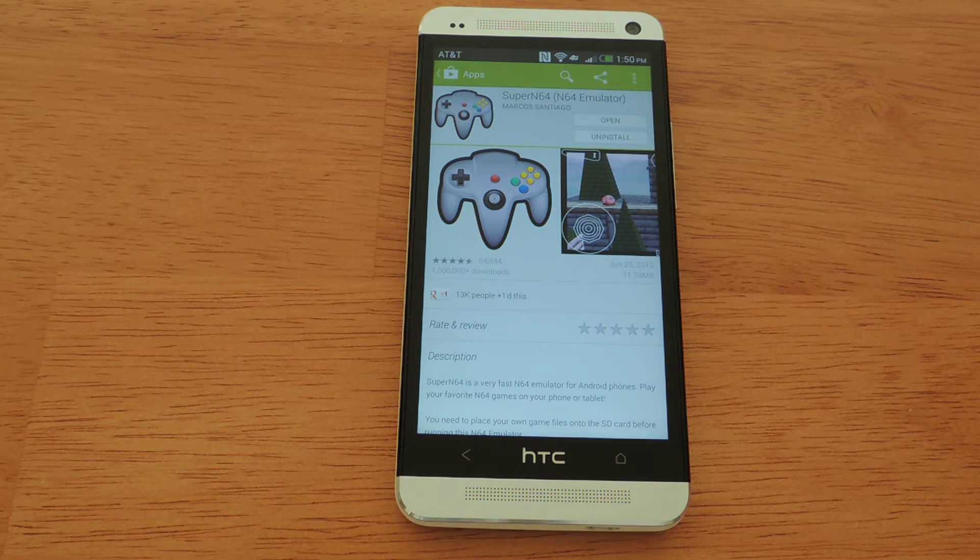I personally like Super N64 (N64 emulator) from the Google Play Store. There are many available. I like this one just because it is an open source one. It's free, it's very easy to use, and it plays most of the games pretty well.